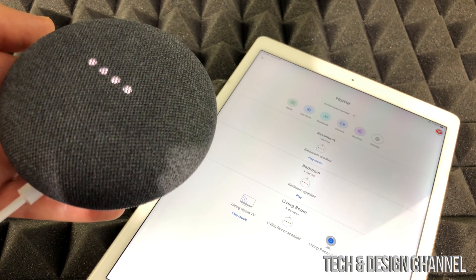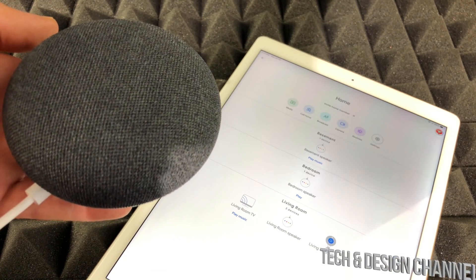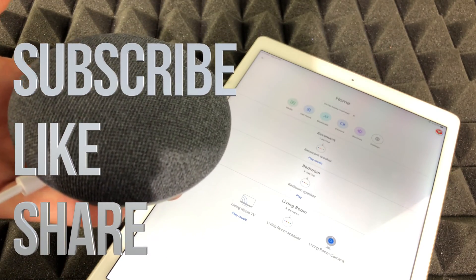Anyways, that would be it for this video. If you guys have any comments or questions, you can write down in the comments area. Don't forget to subscribe and rate. Thank you.